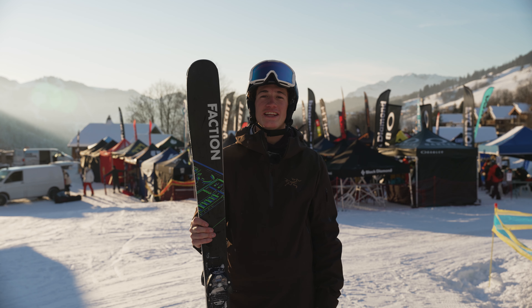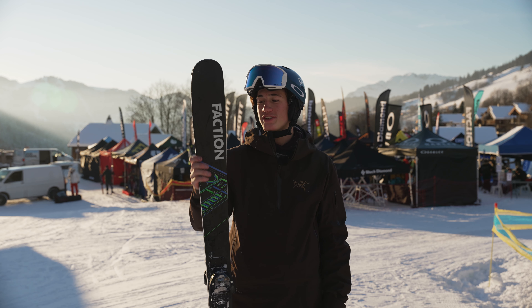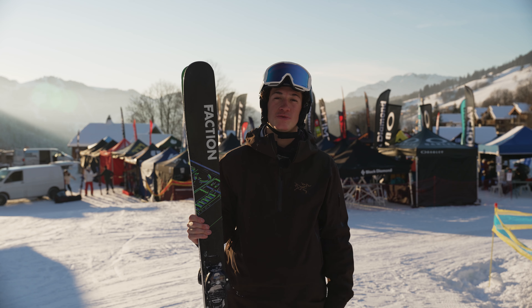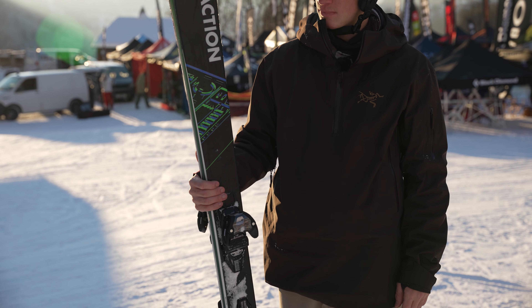Hey guys, so I've just taken these out which are the Faction Prodigy 1's. There are actually different models of the Prodigy's - I think they go up to three, so it's Prodigy 1, 2, and 3. The higher up you go, the wider the ski is going to be.